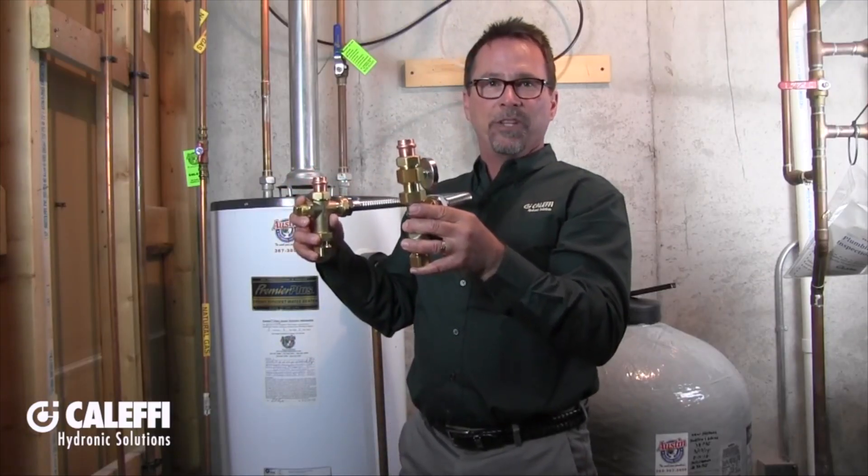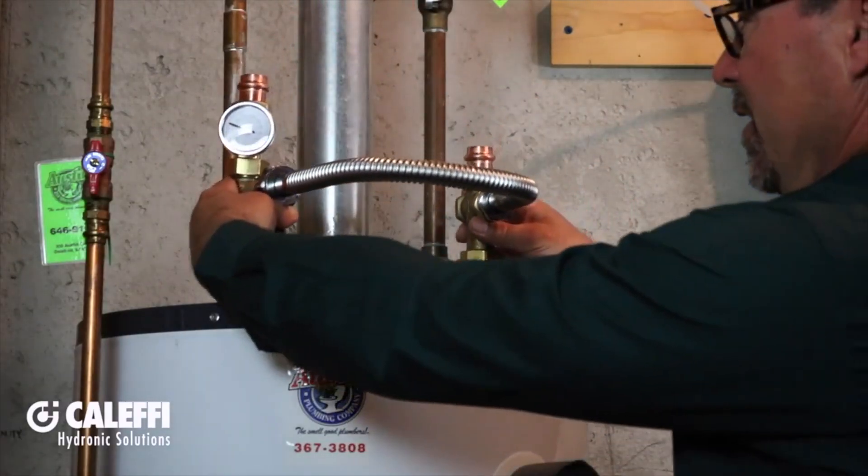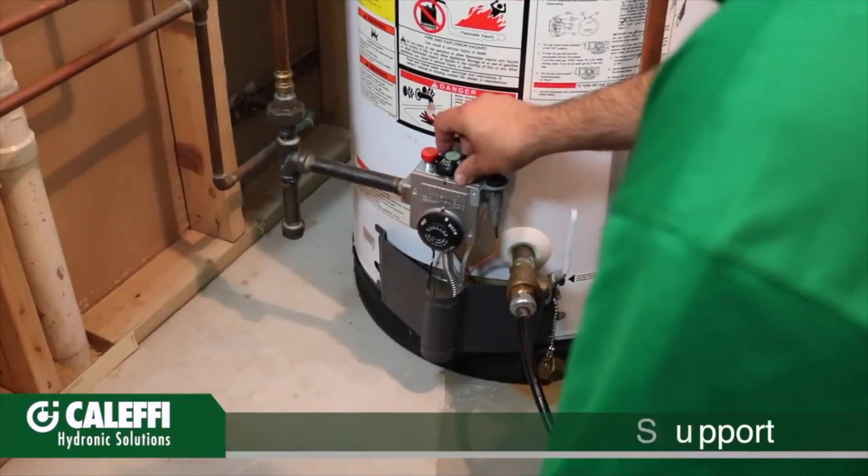An alternative labor-saving solution is the new 520 series tank mixer from Kalefi. It's really easy to install. It looks something like this. Now Greg is going to install the assembly.